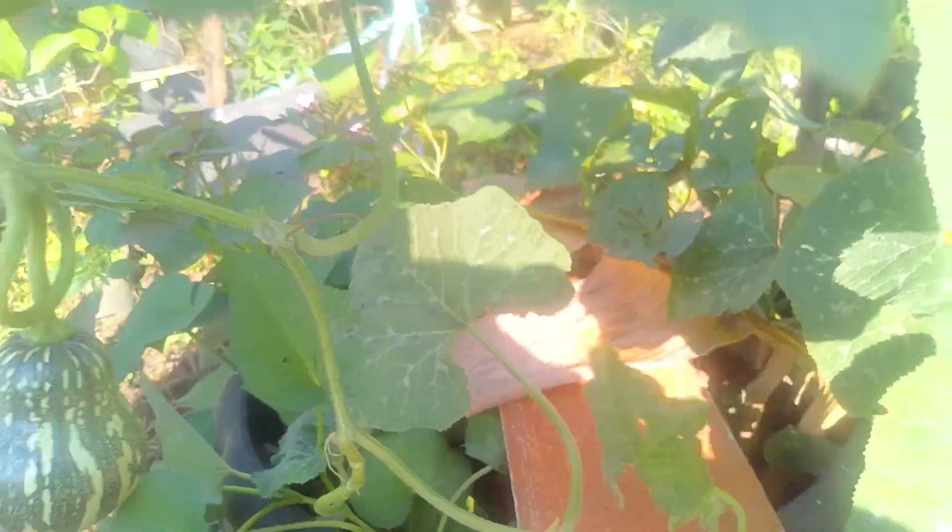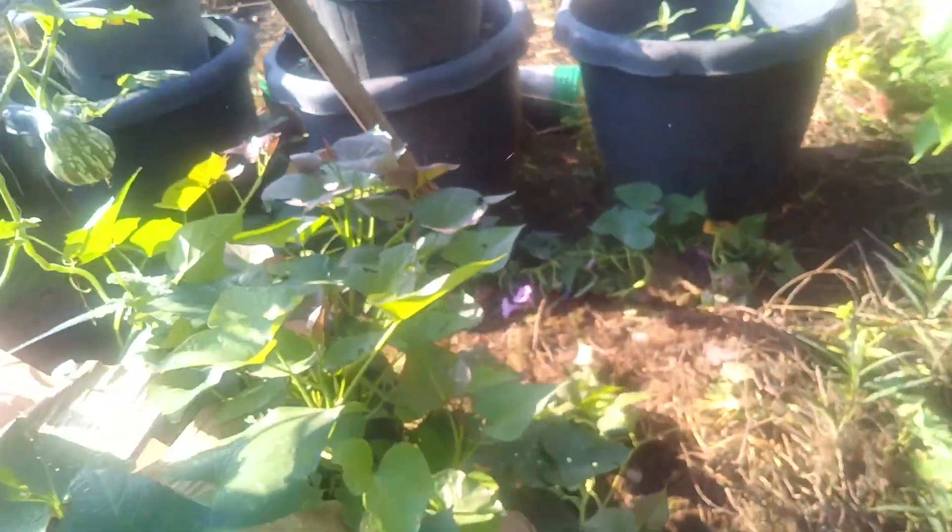There's already one here that has come out - I'll show you around. There's one here already, and this one is big - see that one. Yes, it's tubers. Maybe we will take this one out first; I'm sure we still have more.